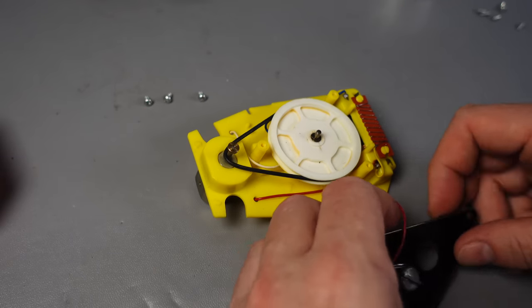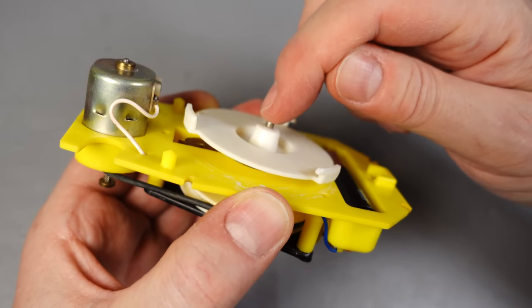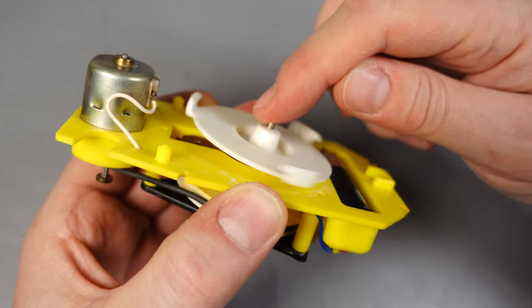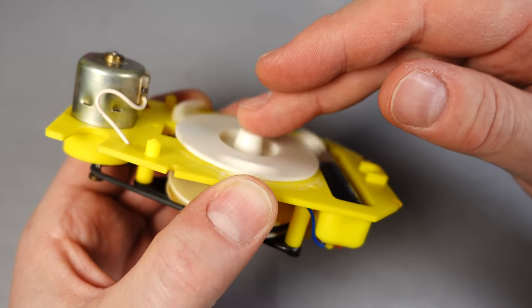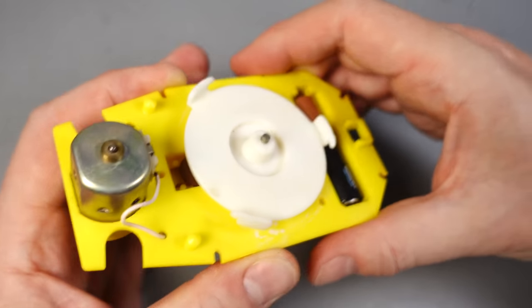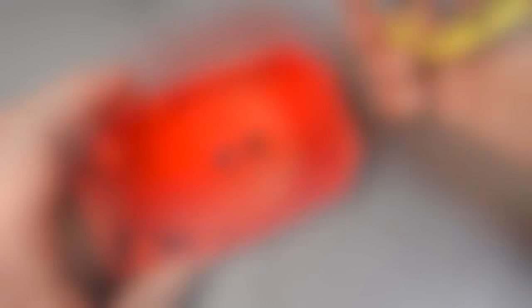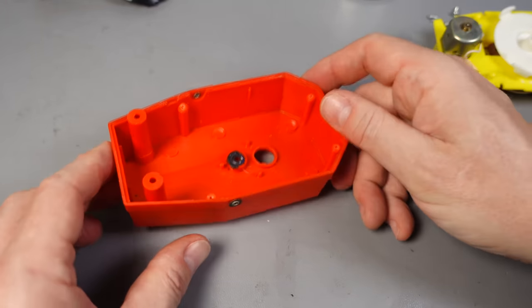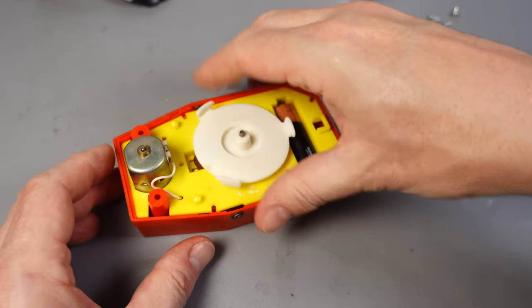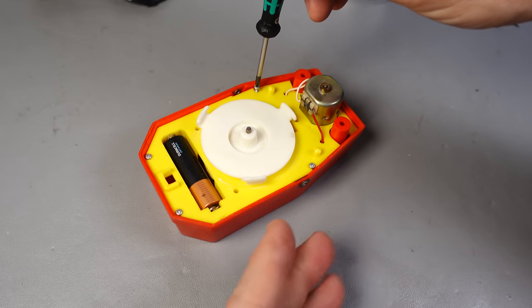It is still quite loose; it doesn't seem to have made much difference in that regard, although it does seem ever so slightly more grippy than it was before. So hopefully that will help when it comes to playing a record. Let's reassemble this and give it a go. Even with the friction of my finger, there's enough torque to pull the record around — I think we should be okay. I've just realized that this is similar to the shape of a coffin; I don't know if there's any significance in that.